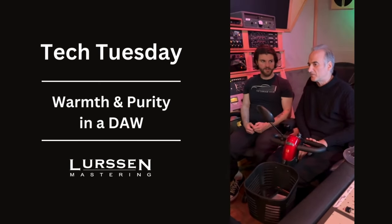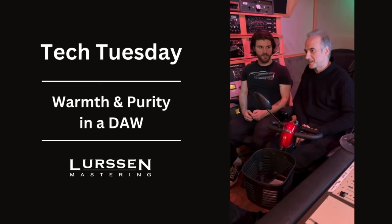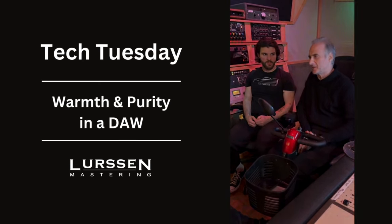I think you have to be careful which plugins you use and how you use them. Don't over-compress — sometimes that gives you that harsh digital sound and you can't get rid of that.